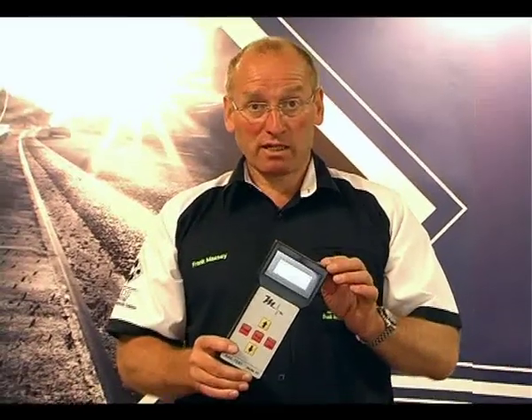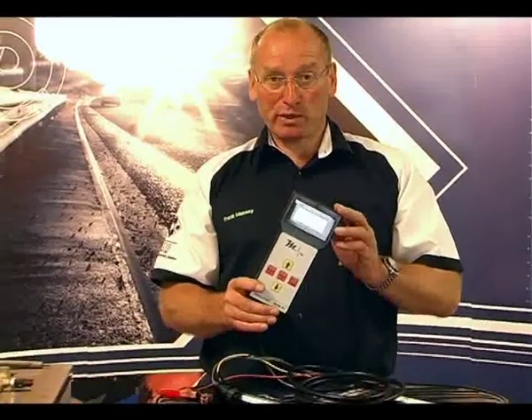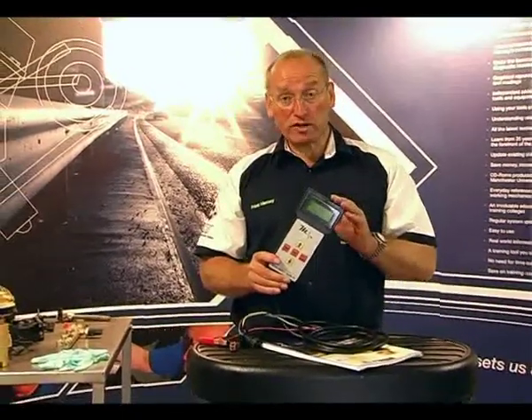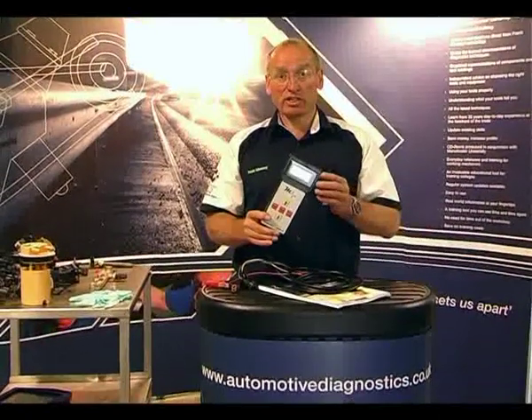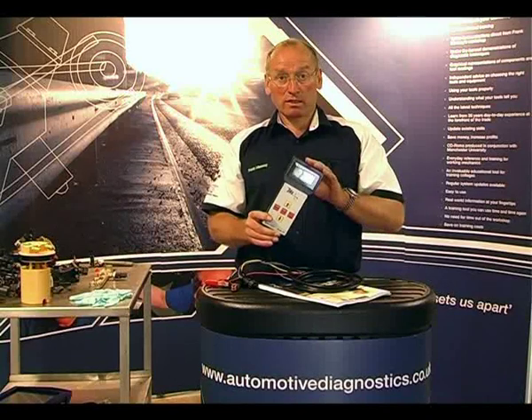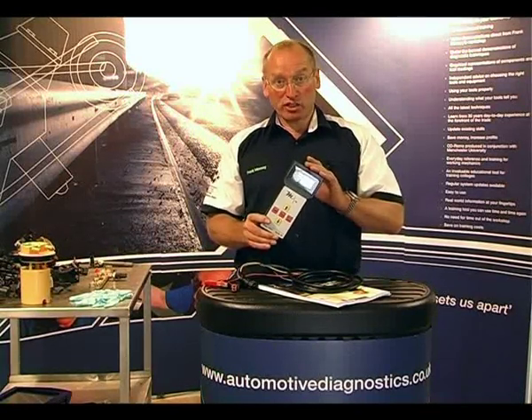You can also use this tool to test injectors. It's capable of being used as a trigger box to fire injectors and test the activity through the solenoid. So once again, this is a tool we rely on during our non-intrusive test procedure during the mechanical phase of testing. This is going to come in with the back leakage test after serial communication.